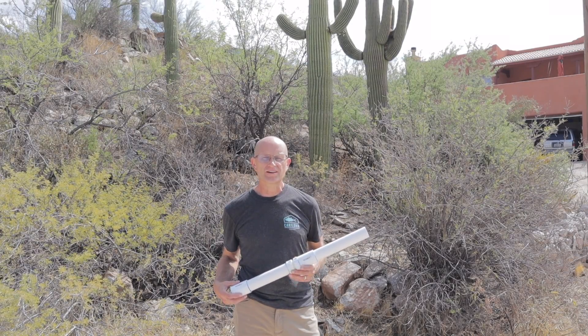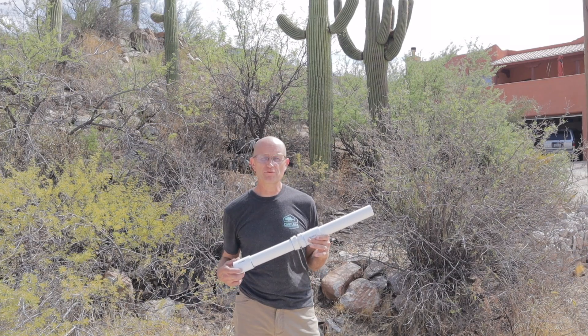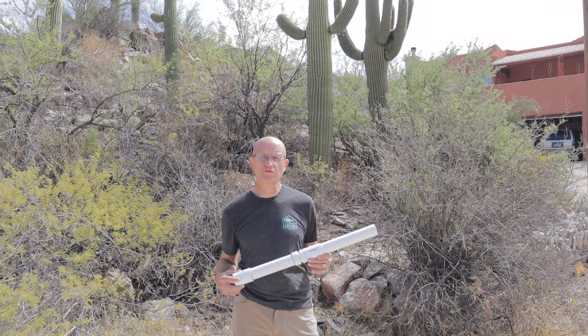How's it going guys? This is Don from Pronatech. In today's video I'm going to show you my new design for a high performance foam wand for using with your foam generator.